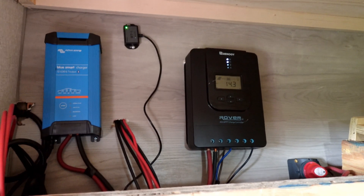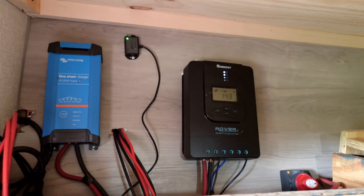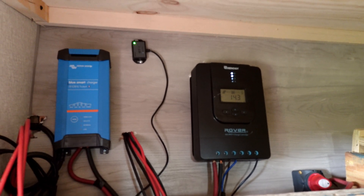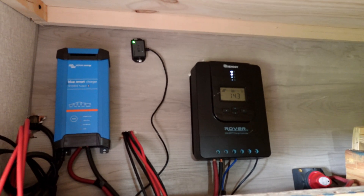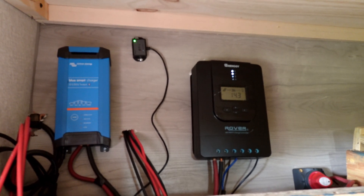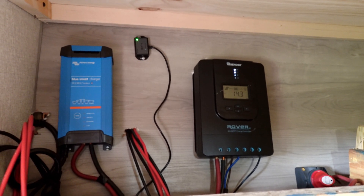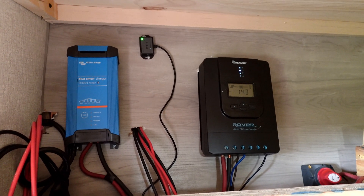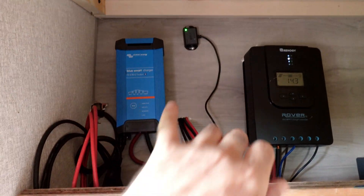We're going to go over my entire solar setup and battery system. This battery system can run an air conditioner that can cool an RV up to probably 22 to 24 feet, so it can actually cool down a big RV. Let's start over here.